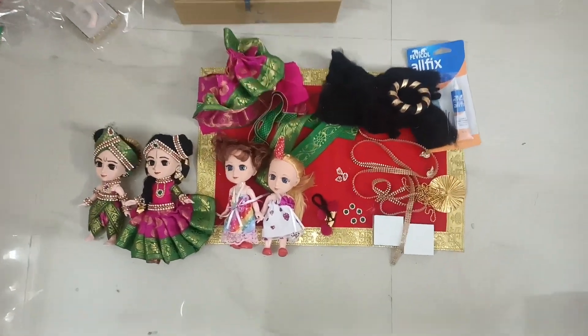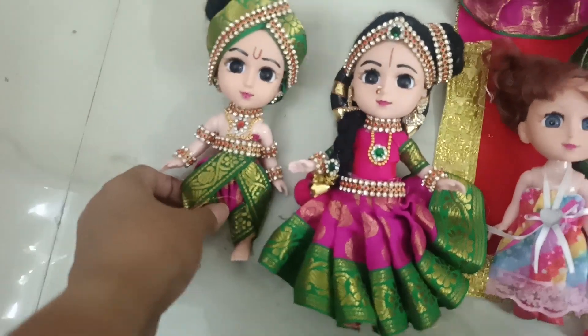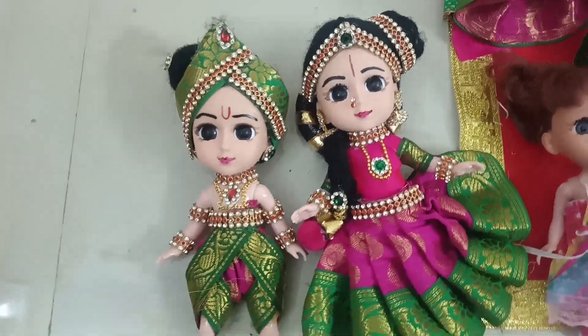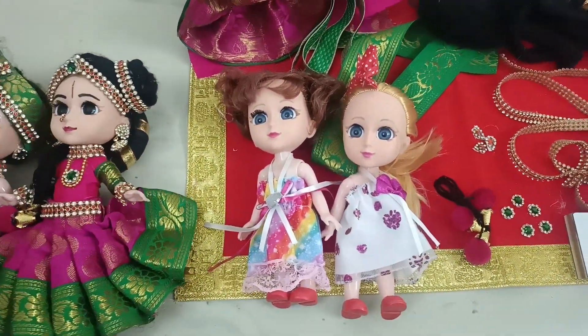Hi all, Visha here from Shri Kolapuri School of Dollmaking. This video that I uploaded yesterday, many of you have seen it and have requested a do-it-yourself kit. So I am going to tell you the items available as part of the kit.